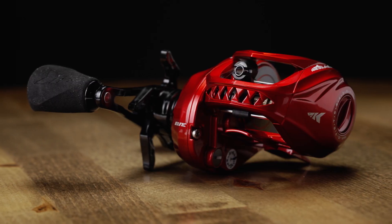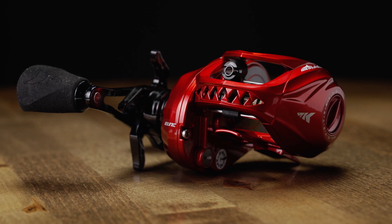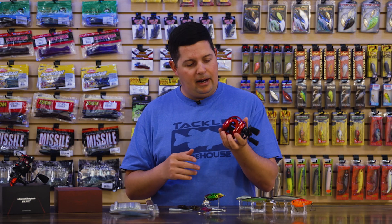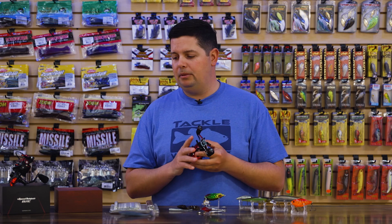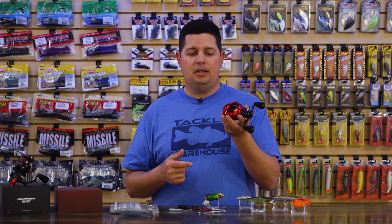This reel comes in a 7:1 gear ratio and a 9:1. The one I'm holding right here is the 9:1 in red, and the 7:1 comes in black — so you can easily see on your deck without having to read the side what gear ratio you have. They're identified by color. If you're looking for a nice flipping reel with that flipping switch and high speed available, it's 119 bucks — pretty hard to beat.